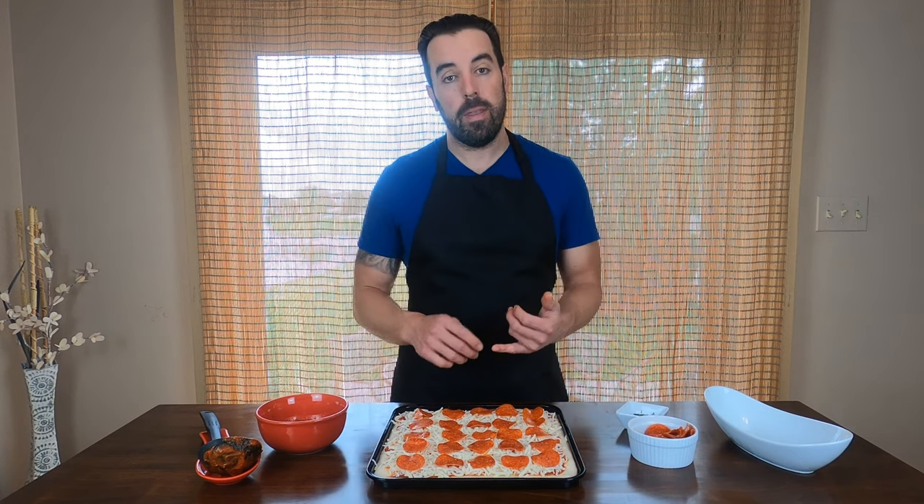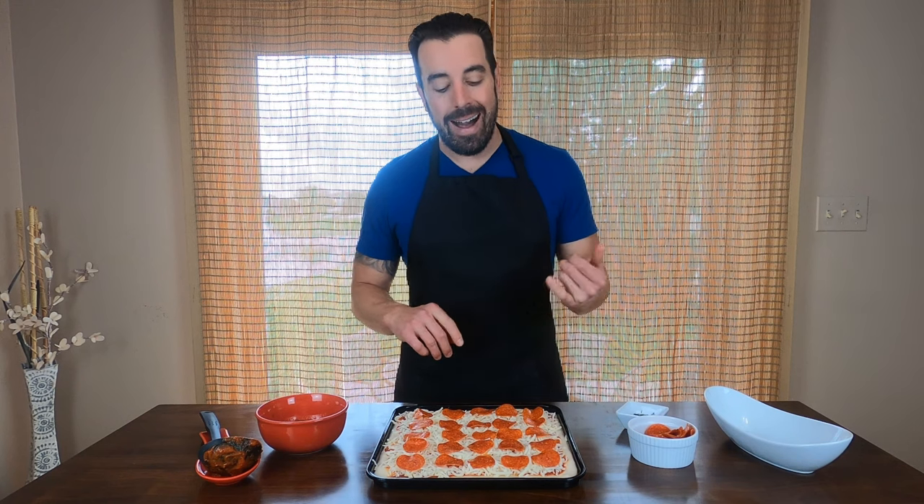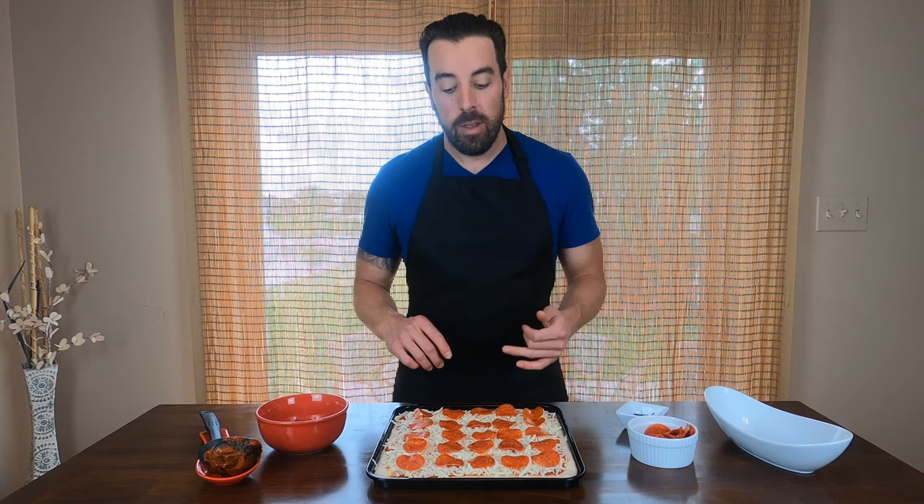Now that our pizza is built, the recipe calls for it to go into the air fryer on the air roast setting at 450 degrees for about 12 minutes. We'll get this in and we'll see you when it's done.